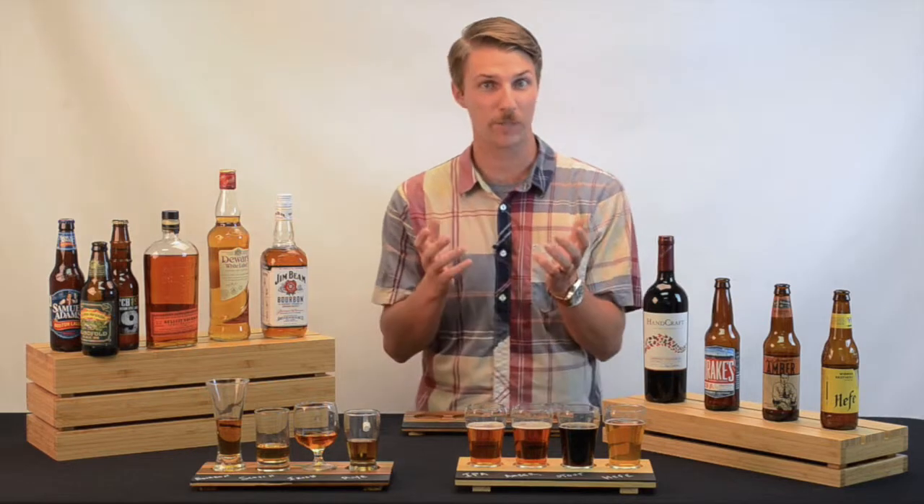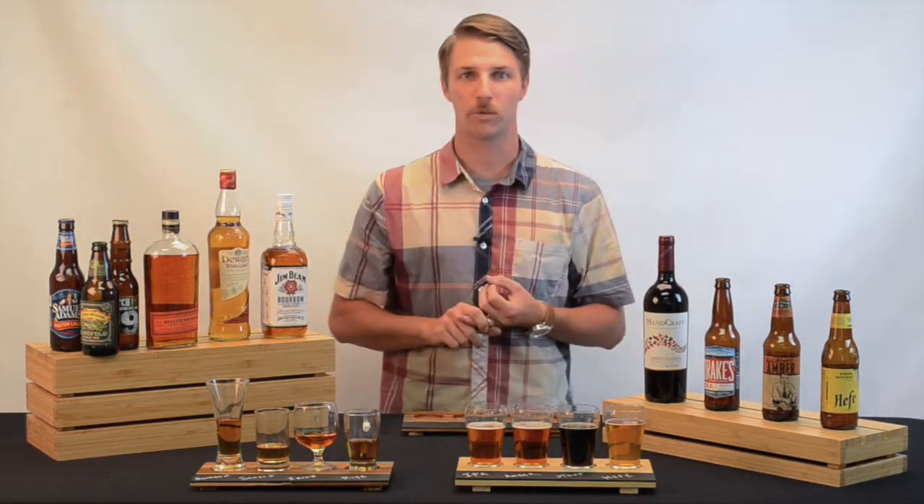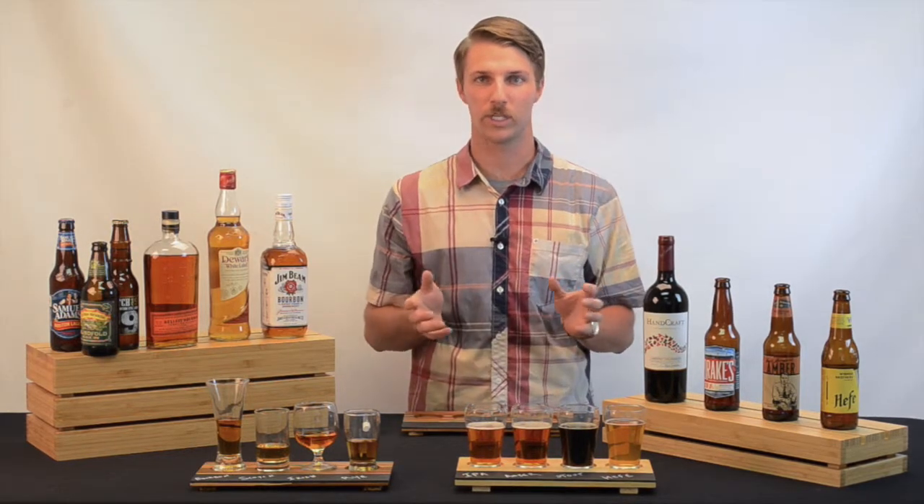Back to construction. The most unique part about the boards is the chalkboard front. Use chalk or wet erase marker to clearly label your beers so there's no disorganization.